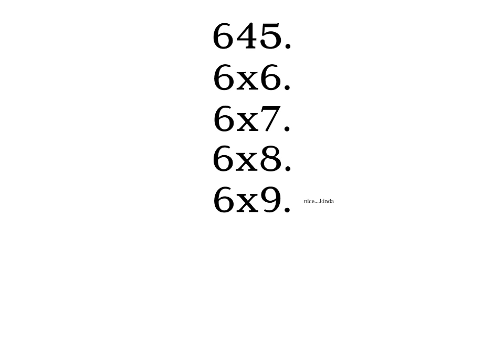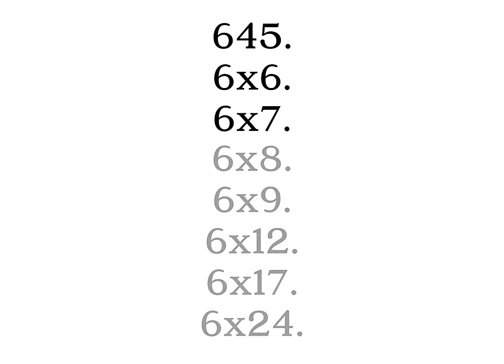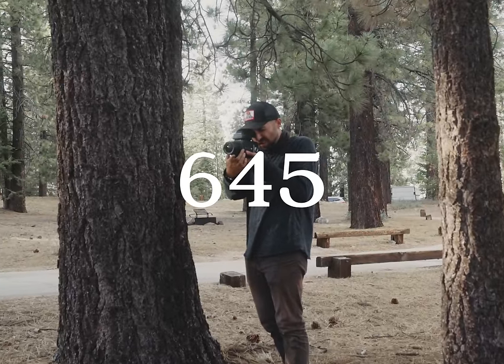But there's also 6x8, 6x9, 6x12, 6x17, and for some unholy reason, 6x24. Let's not worry about them for now. Let's start with probably the most popular format: 645.